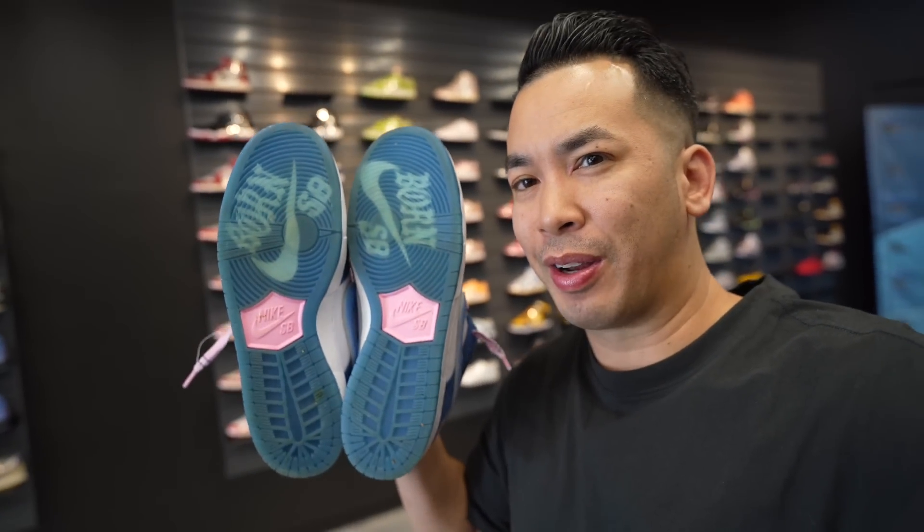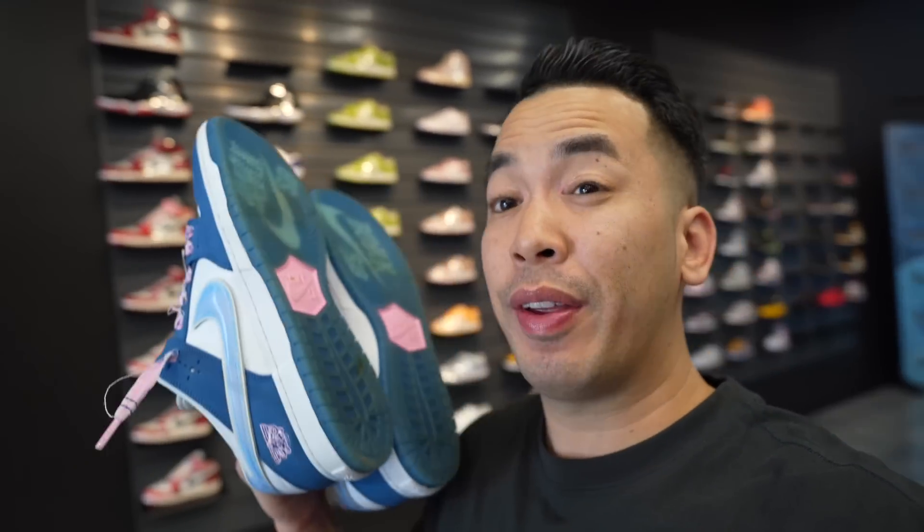We're here at Flawless Kicks, just chilling for a little bit. SB Born and Raised are set to release July 21st. I'm sure they're going to do a skate shop release first and then sneaker apps a few days later. You guys already know it's going to be problems. Good luck trying to get these things.